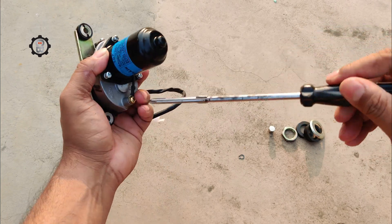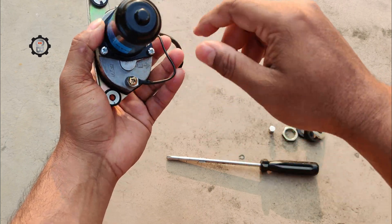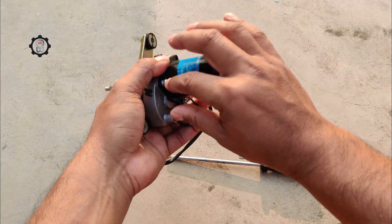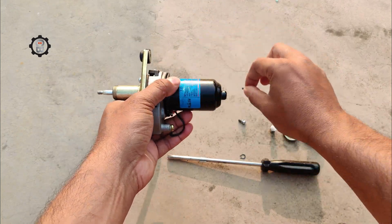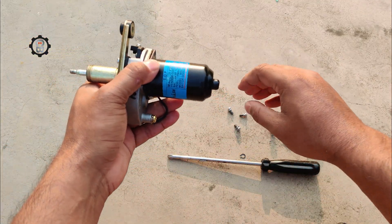Finally, we have the gears. These allow the motor to turn the wipers back and forth at the correct speed and timing. These are the main components inside of a wiper motor: the armature, commutator, field windings, and gears work together to power your wipers.